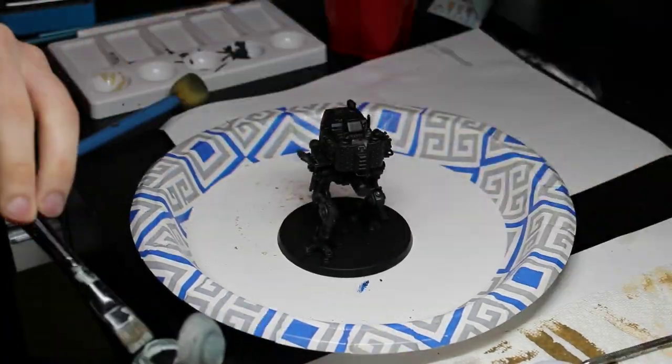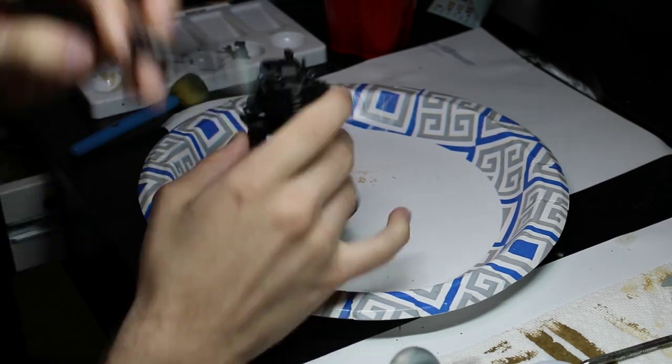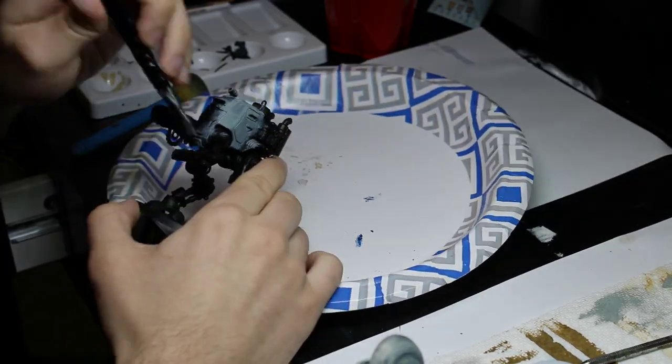Welcome back to Firebrand Hobbies, I am your host Tyson, and today we'll be painting up the Cadian Armored Sentinel — pretty much the new Armored Sentinel that the Imperial Guard got. The first step I did was dry brush Celestial Gray on the hull of the Sentinel.